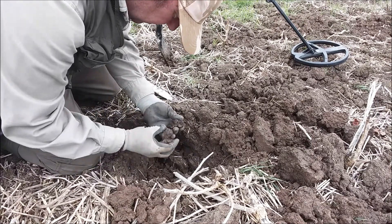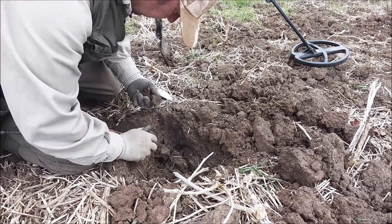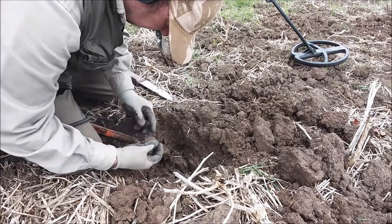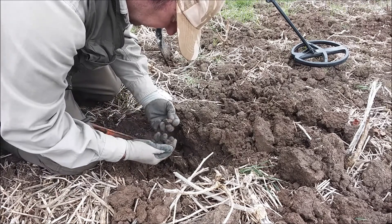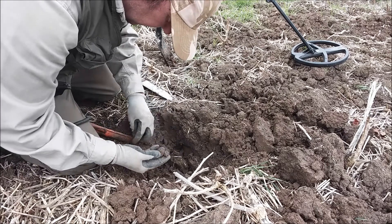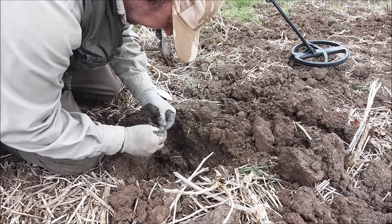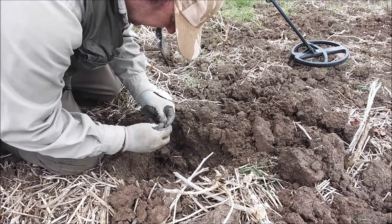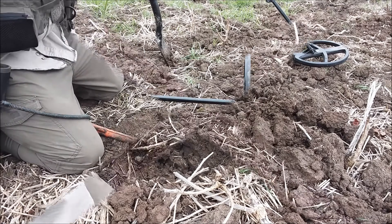There's something here — what are you? That gave me the run around. Just a modern bit of machinery metal, nothing major.